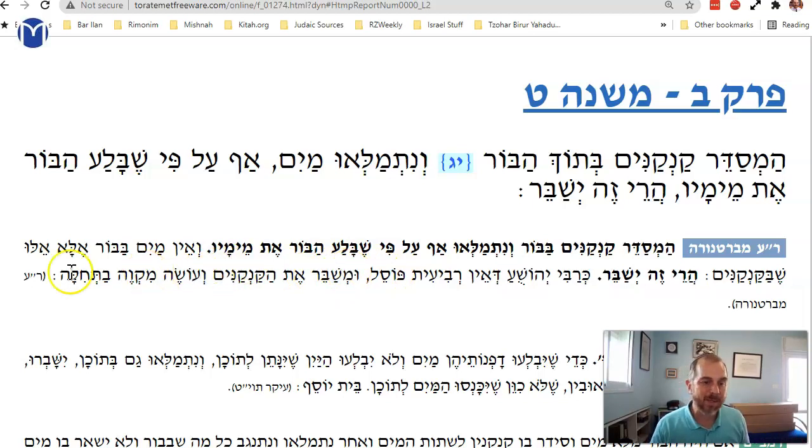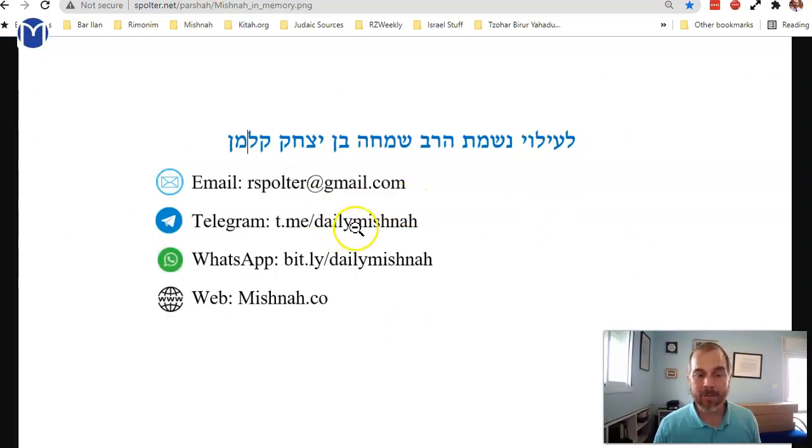You can break the jugs, use this water as original mikvah water, and it's not considered drawn water. We'll stop here and dedicate our learning to the memory of my father, Rav Simcha ben Yitzchak.